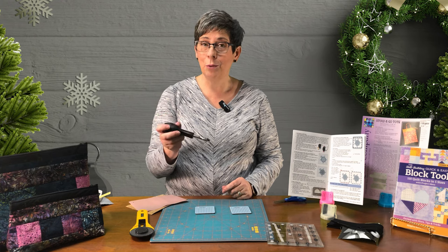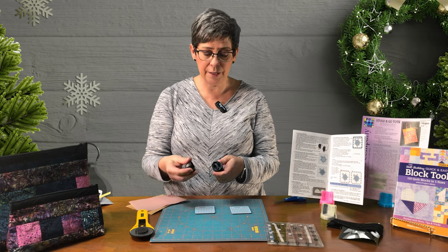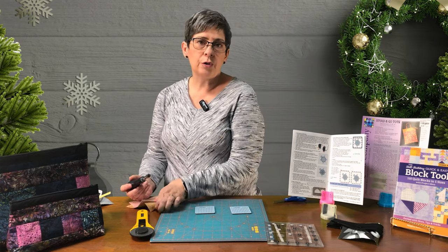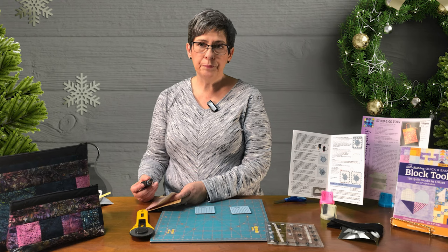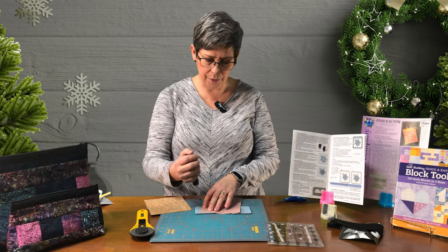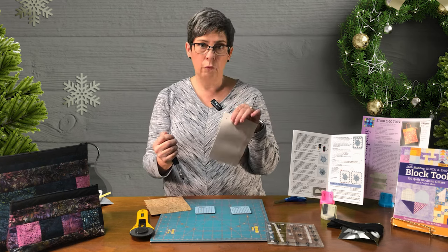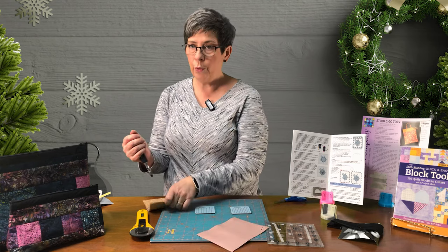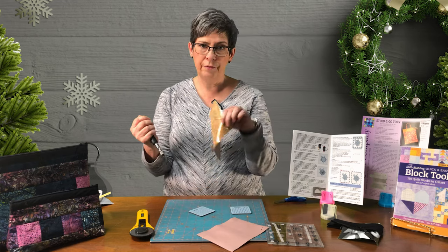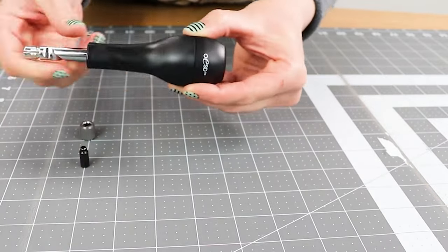Have you heard of the OESD hole punch? This hole punch comes with three dies — three different sizes of holes. You would use it for freestanding lace, punching holes for snaps and grommets and things like that. I've got a piece of vinyl here — vinyl's nice and thin, so this will be super easy. All you do is hold your punch vertical, give it a twist, and voila! I've got holes in my vinyl. It works great for cork as well. Have you made a Kimberbell cushion top with fairy lights? You know all those little holes you had to cut for fairy lights — the perfect punch works perfectly for that.